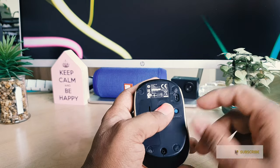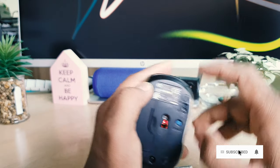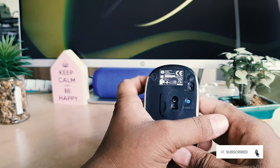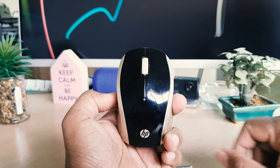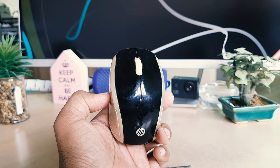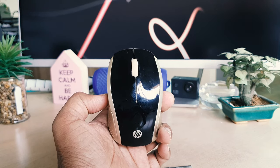If you're not using it, or you want to save the battery, when you finish working you can definitely turn it off just like this. So this is how you can easily change the battery in your HP wireless mouse 200. That's it for now — thanks for watching my video, see you in the next one, peace.